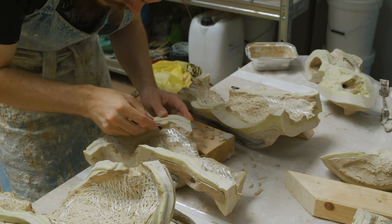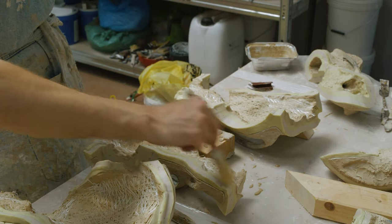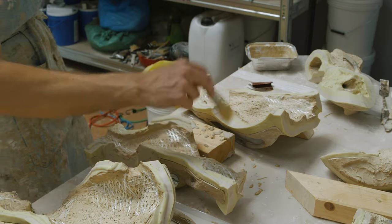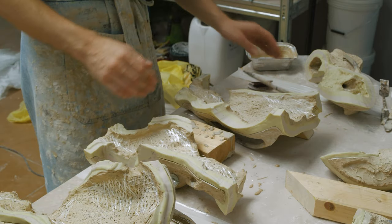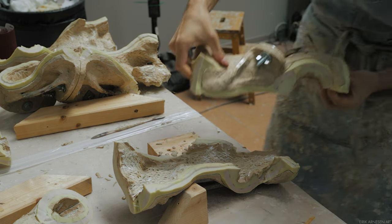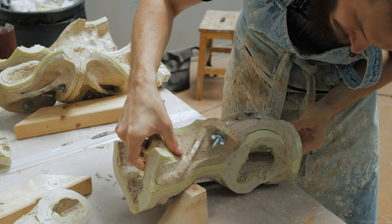Any resin along the edge that sits higher than the silicone wall is going to potentially cause issues with registration when we close the mold, which we don't want. Once I've done a once-over around the entire edge, I'll brush out any dust or debris from the inside of the mold on the silicone edge.